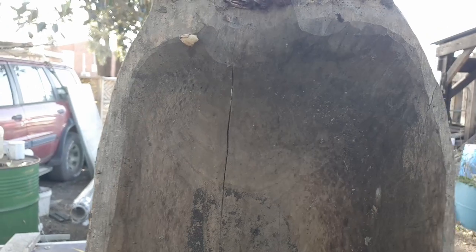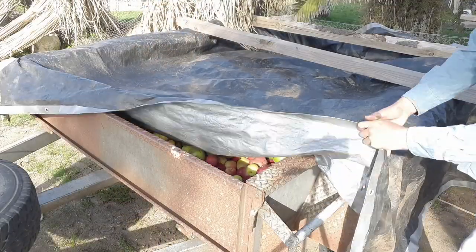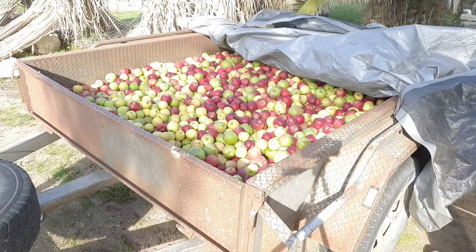You'll get to see that in the next video. Right now I'm out here after dark finishing up the rendering of the wax. I need the wax from this process to be used to repair the trough that will be catching the apple juice as it comes out of the apple press. Once that's done, I think we've got about 600 kilos of apples to throw through the press and we're getting a whole stack of fresh juice.